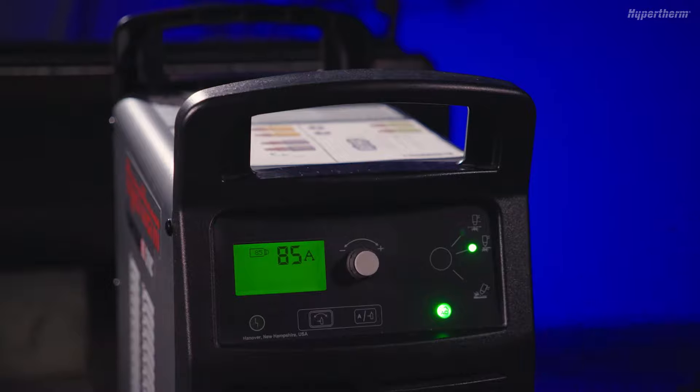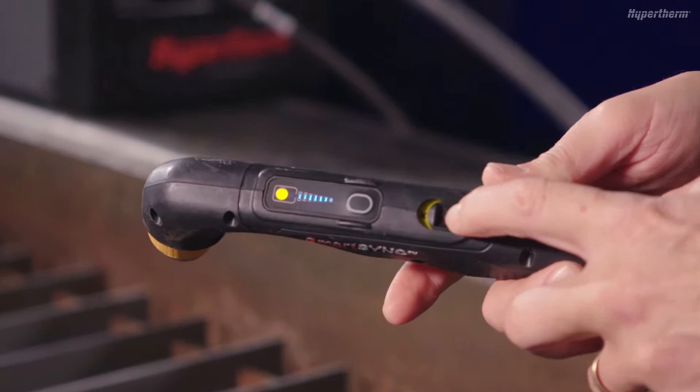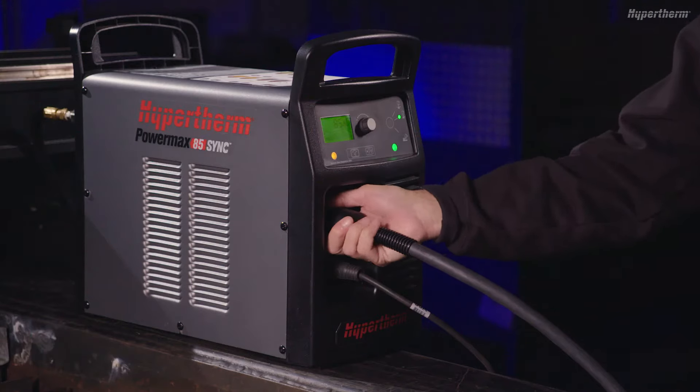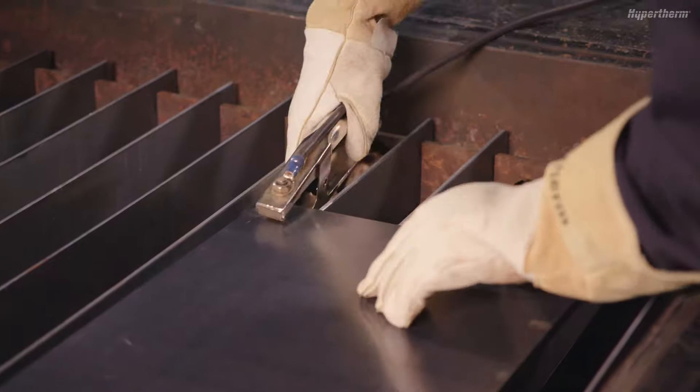To begin, make sure the system is turned on with the torch in the lock or yellow position. Also, make sure the work cable and input gas supply is properly connected with the ground clamp attached to the workpiece or table ground.